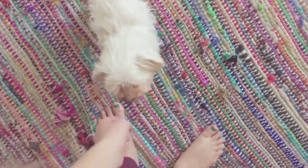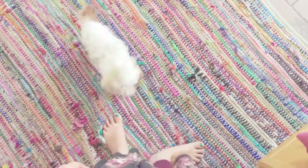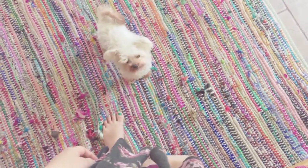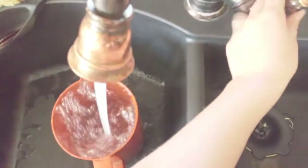There you go — good girl Vivi! You sound cute. You're adorable. My water spilled.